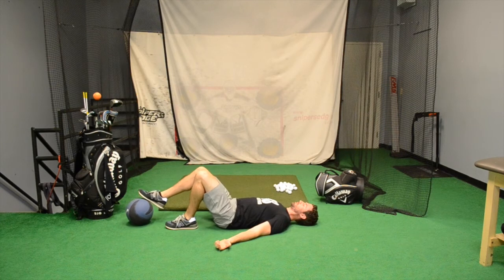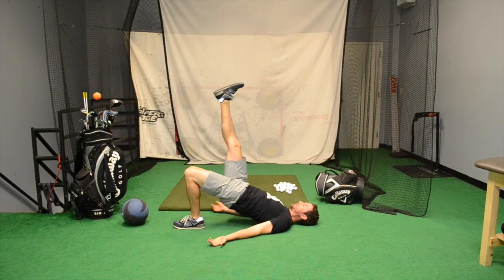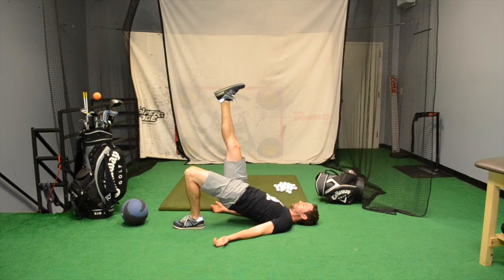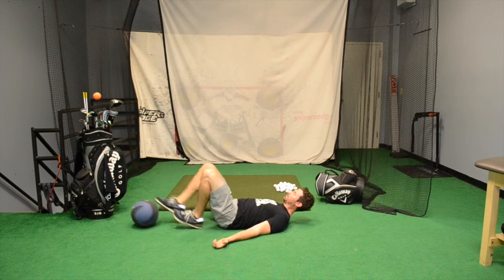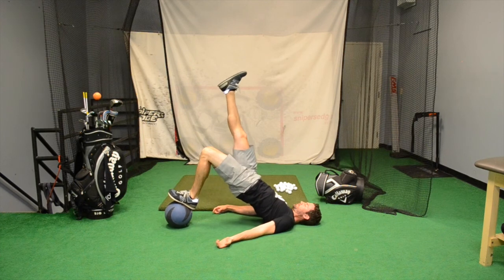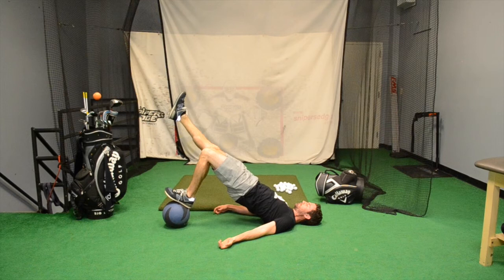After that, you can go into a single leg bridge. Squeeze the glute, lift up. You can do it with your leg in the air or with your leg straight out — that kicks in a little bit more of the abs. When you really get good, you can go single leg on the ball, coming all the way up — you still get a little bit of that shake — and then coming back down. You can also do it with the straight leg variation on the ball.